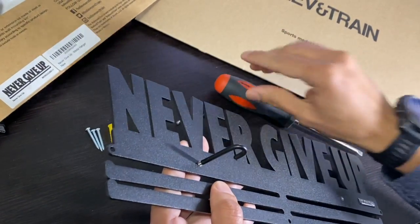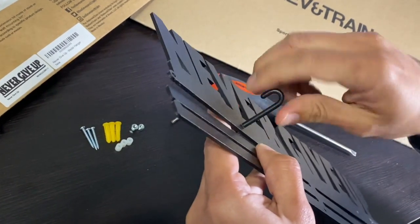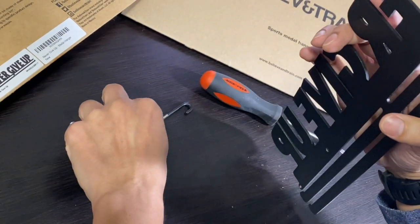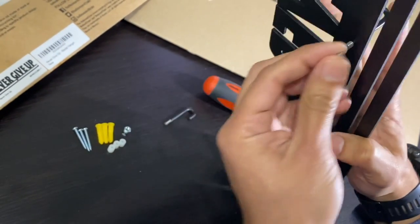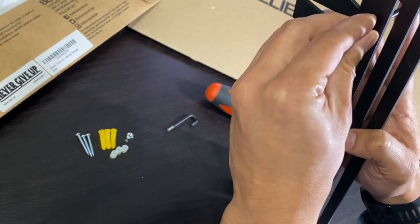Once you get it all inside, you align it upwards, and then get one of the knots and put it on the back, just like this.